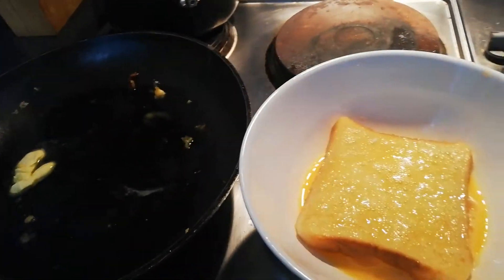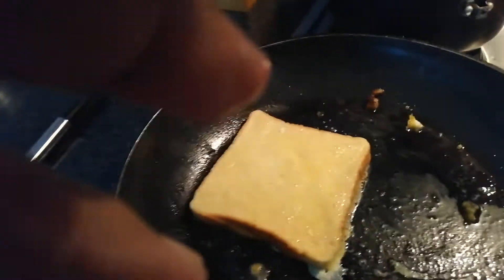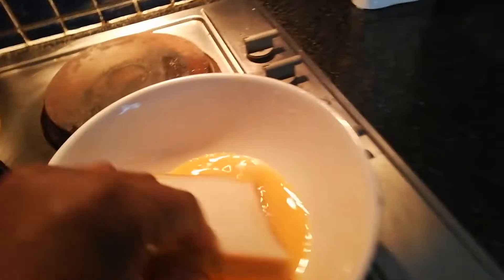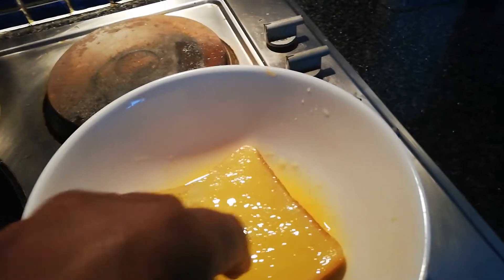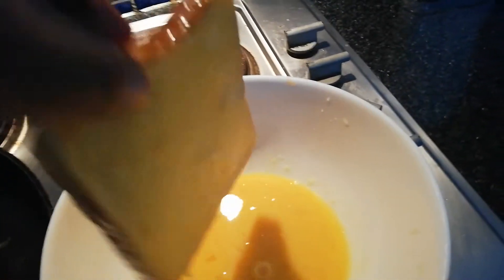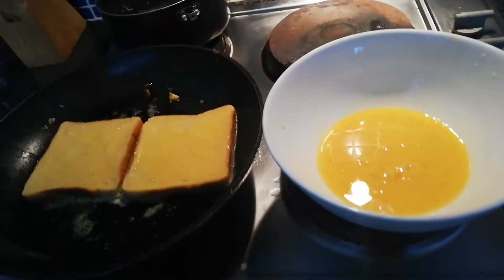Then grab the bowl and put it next to the frying pan. All you do is grab the bread out and put it in the frying pan. Then grab another bread, press it on there, dip it in the egg mixture, and put it in the frying pan.